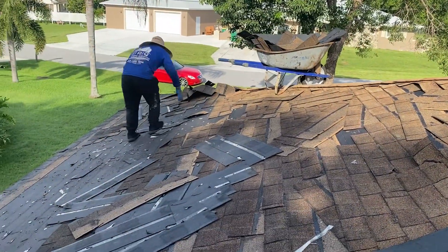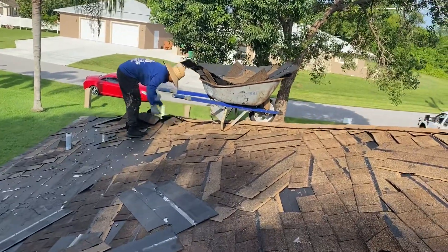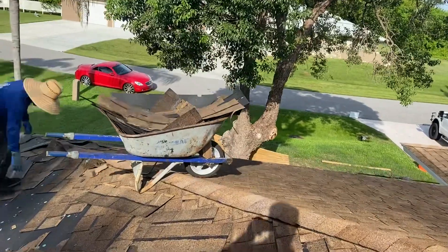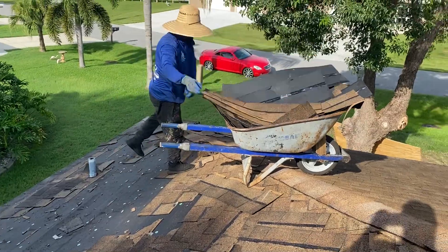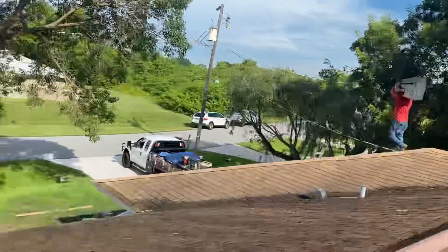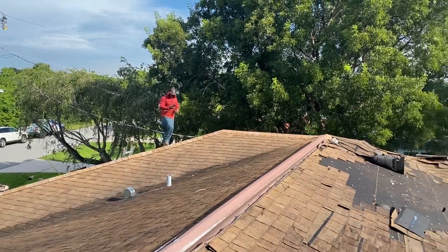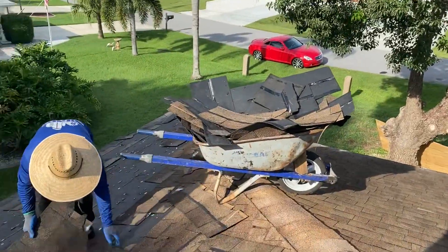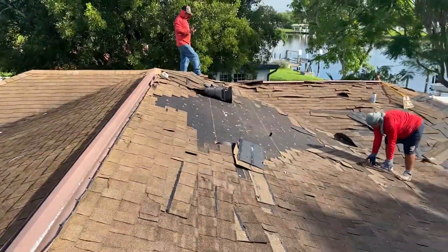One of the crew members begins removing the shingles that have been loosened. A wheelbarrow is very helpful for this process. You can get a wheelbarrow up on the roof if you have one and feel comfortable with it. You load the wheelbarrow with shingles just like you would on the ground, but you do it on the roof. Some people just carry the material to the trailer, but a wheelbarrow is much more efficient — you get a lot more into a wheelbarrow than you can carry on your shoulder.